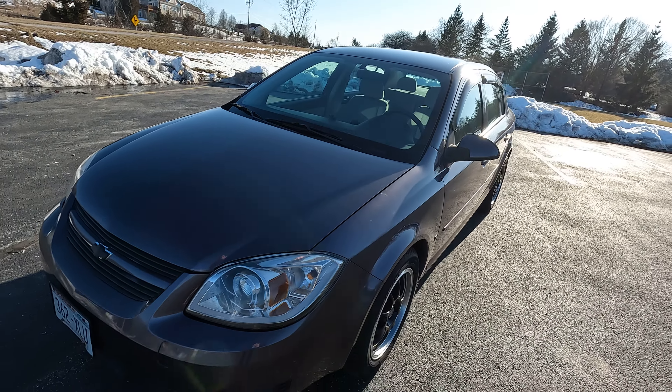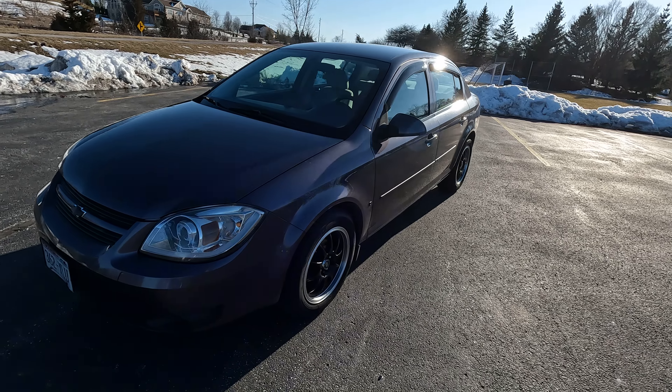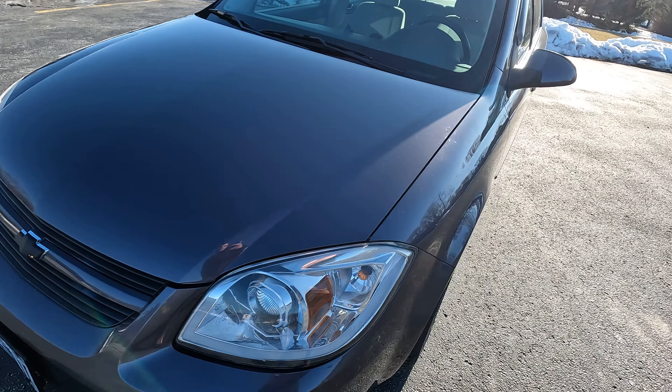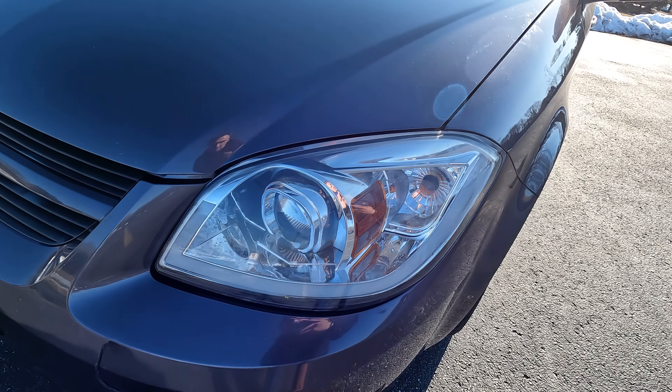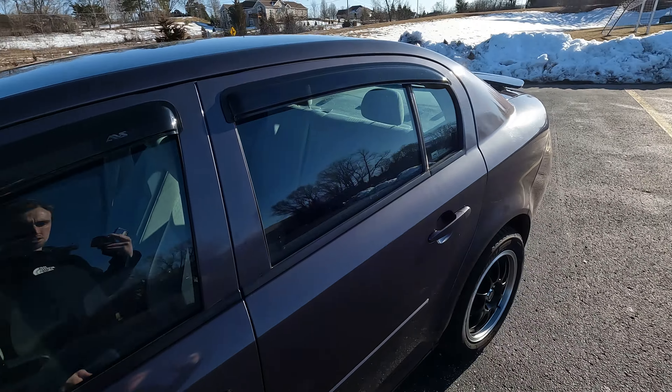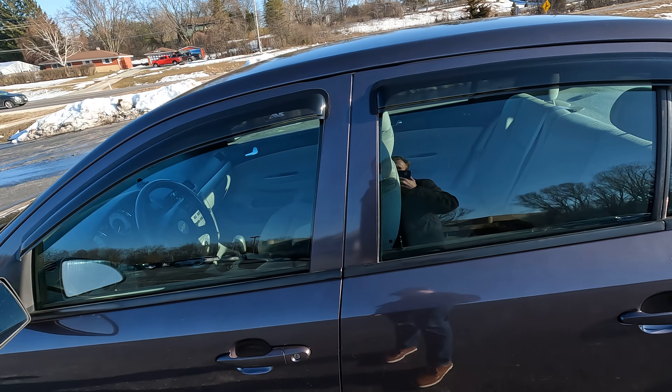I did quite a bit of aftermarket things with it too, starting first with the headlights. I bought these from eBay. They have the LED bar and what's awesome is that they're also daytime running, so all I have to do is put on the fog light and they'll run.